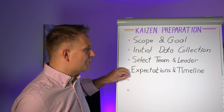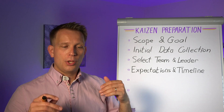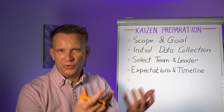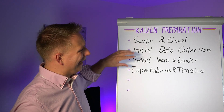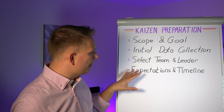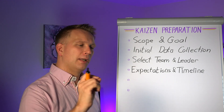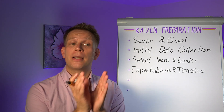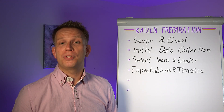Then you set not just the goal, but specific expectations. The goal could be to improve the scrap levels and reduce the waste. But now that you have some data and you also have some people already selected — probably the team leader is already thinking along with you — the expectation is that we can half it, or we can eliminate something with 90 to 100 percent of one specific type of scrap.